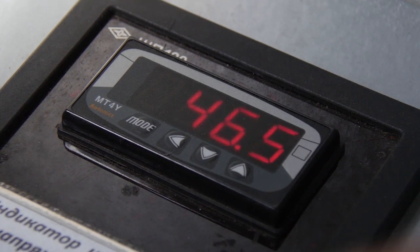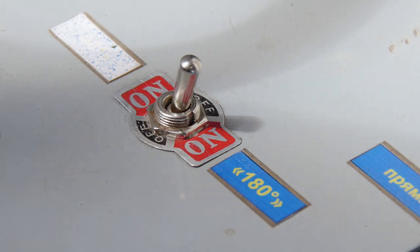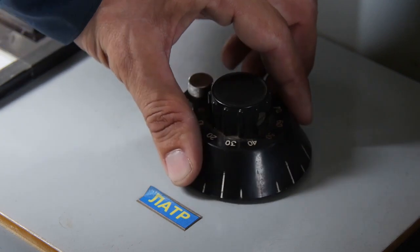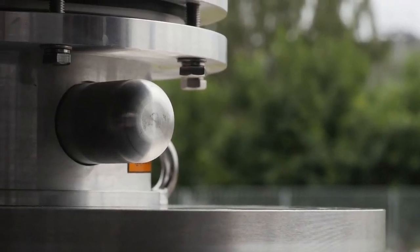Correct measurements and assessment of results allow ensuring efficient operation of the bushing within its entire service life. Based on many years of experience in RIP bushing production and in-service monitoring, it is confirmed that a slight increase in dielectric loss tangent by less than 0.2% against the value measured during factory acceptance testing does not mean the bushing insulation is damaged or unfit for operation. The maximum increase in main insulation capacitance amounts to 5% of the value measured during commissioning. Values of capacitance and dielectric loss tangent from acceptance testing are given in the bushing certificate.